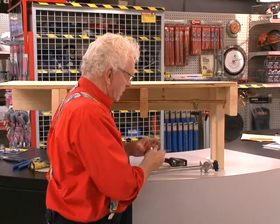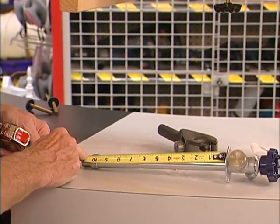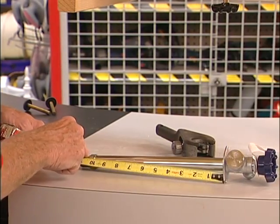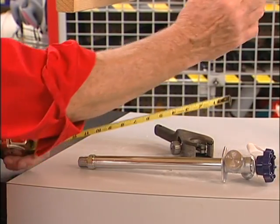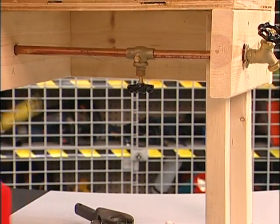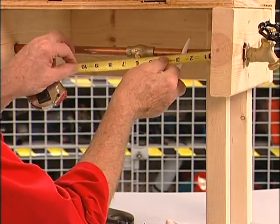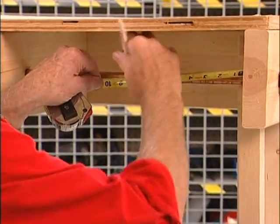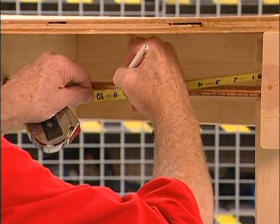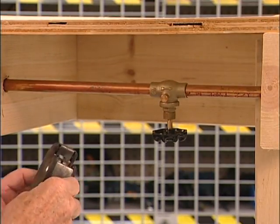So what we have to do is measure here. I can see it's ten and a half inches to where the fitting and pipe are going to go in. The fitting is an inch and a half thick, so I have to come back nine inches, mark it, and cut my pipe at nine inches.